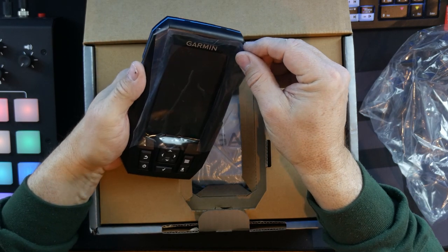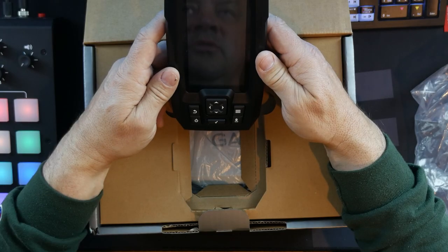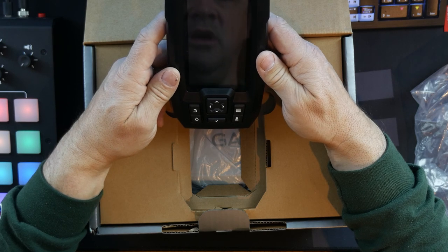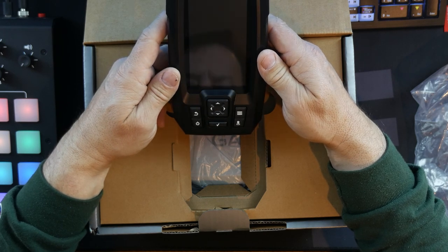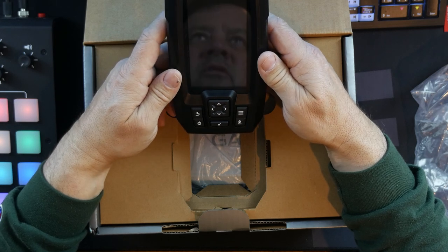Pat and I joint ventured this one. He had a gift card from Christmas, I had some money. This was $179, maybe a little closer to $200 by the time we were all said and done. But it was the budget-friendly unit that we wanted — it had the two different views — and it kind of had the features we were looking for. We're hoping it's going to work for us.